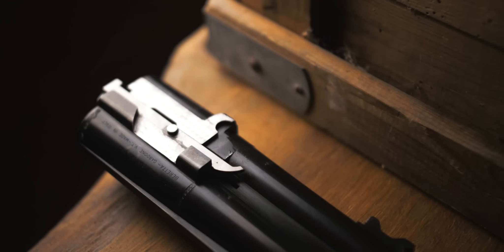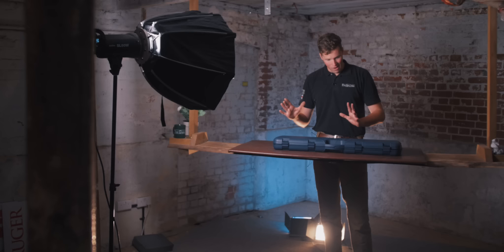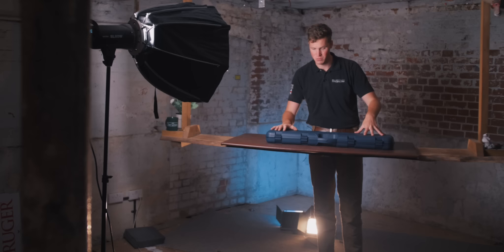So in this box is the 2020 Beretta 687 Silver Pigeon 3. I should outline that the Beretta Silver Pigeon 3 was one of my favourite Berettas of all time for looks versus price. It was attainable, it was beautiful, so this gun's got a hell of a lot to live up to — it's one of the Berettas I've owned and actually enjoyed owning. So come in, let's have a look.